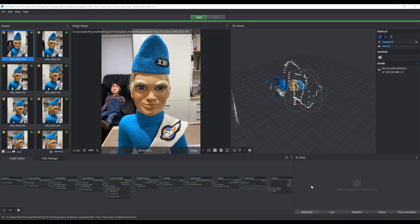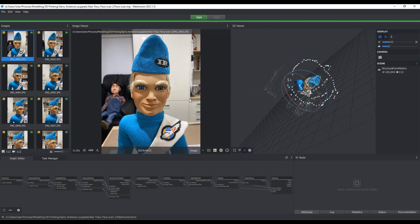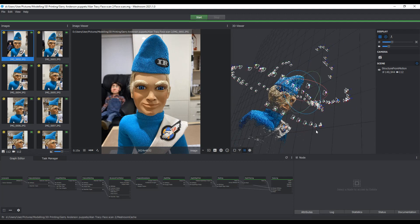Meshroom is available for free - you can download it. First of all you import all those photographs of your object into the software, where it stores and checks them. Then there's a series of steps at the bottom that the software will perform, transforming that collection of photographs into a 3D image. You can see it's constructed a 3D image of Alan Tracy.